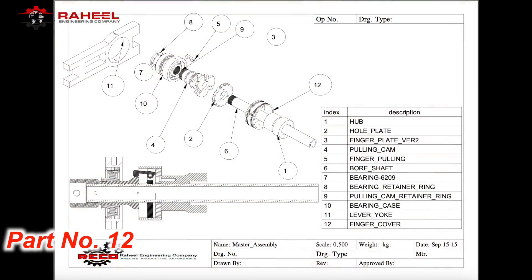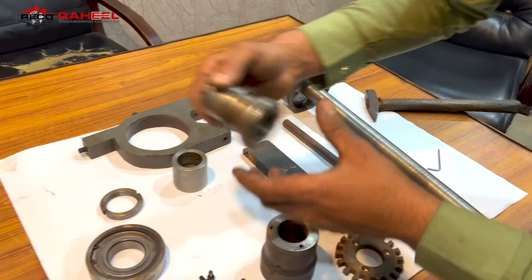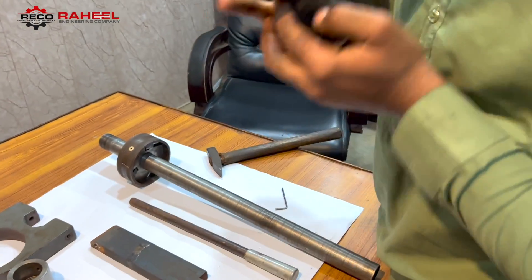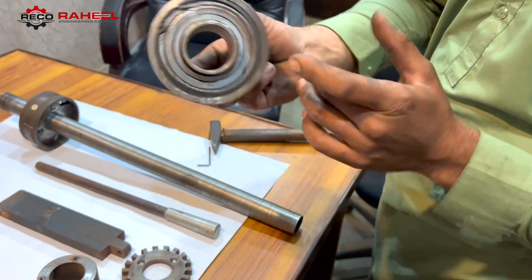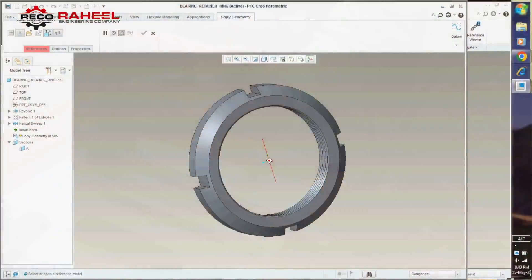According to our 2D drawing, part number 12 has been assembled. Now it is time to assemble the pulling cam, bearing case, bearing 6209, and bearing retainer ring. Here is the bearing retainer ring.